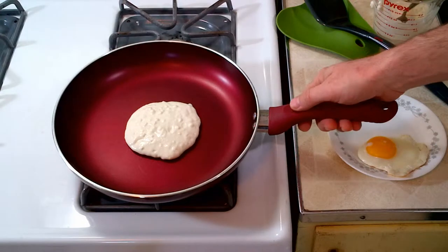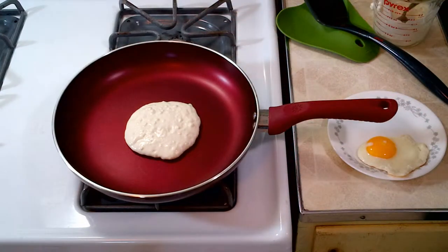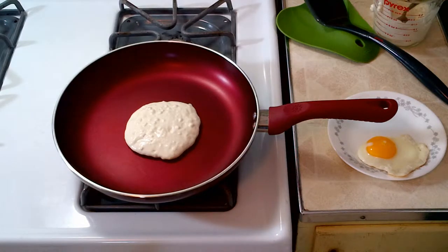The 11-inch fry pan is really nice. The non-stick coating works really well. I've been using it for about a week and a half. I've done a lot of different things — hamburgers, chicken, simple sautéed vegetables, things like that. The non-stick coating cleans up really well.